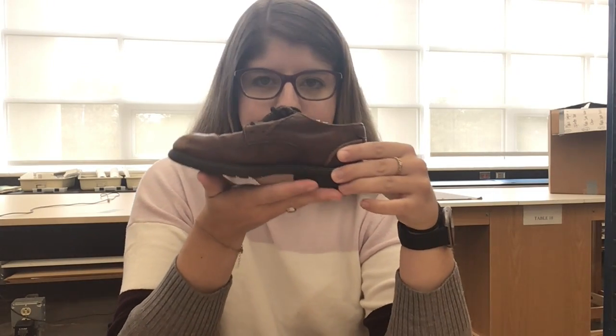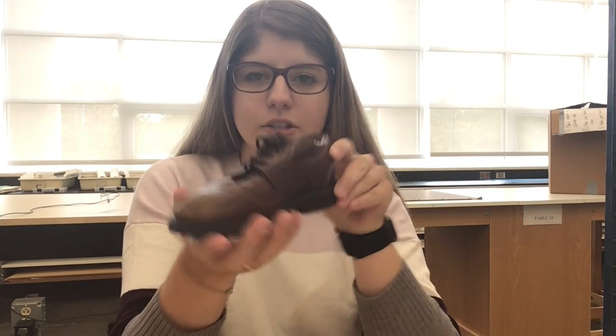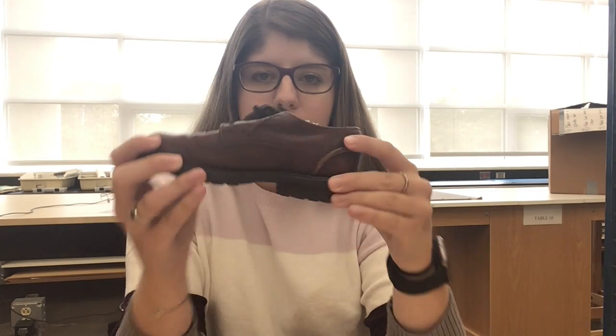So one option you have is to draw a shoe — any shoe that you would like to do. You could also do a piece of clothing or a piece of fabric. I have a jacket right here.